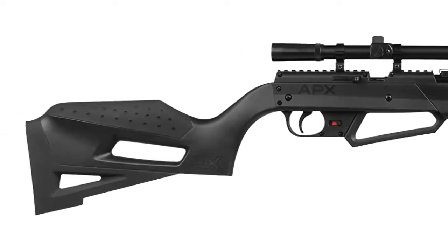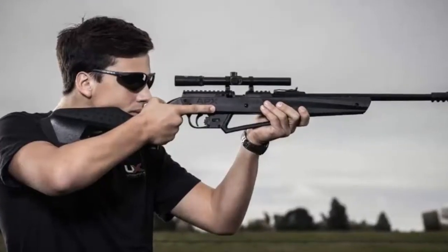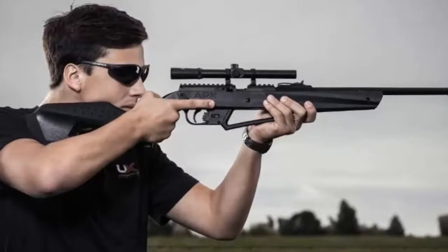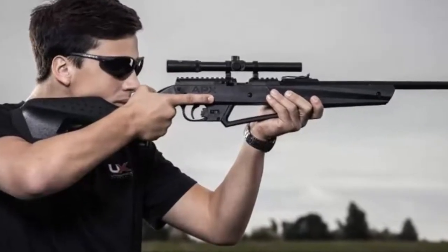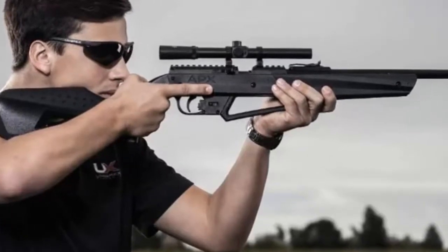It comes standard with features such as dual ammo capable of shooting .177 BBs or pellets, a 20-inch rifled steel barrel, fiber optic sights adjustable for windage and elevation, a 4x15 scope, and a comfort drop stock.